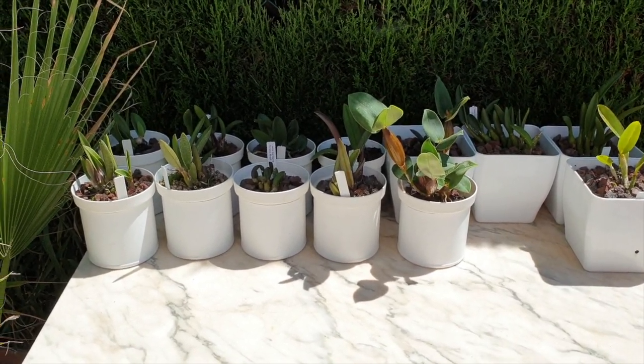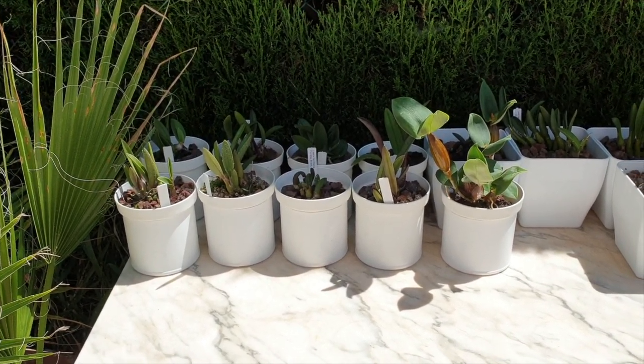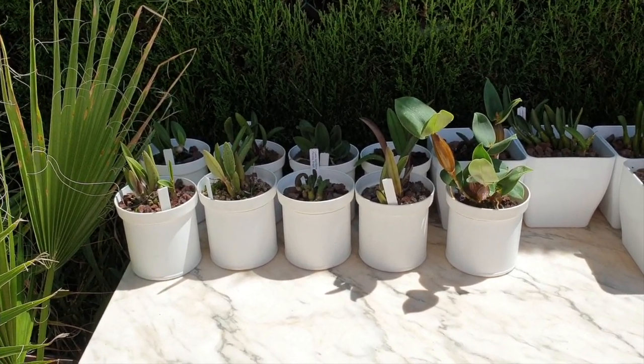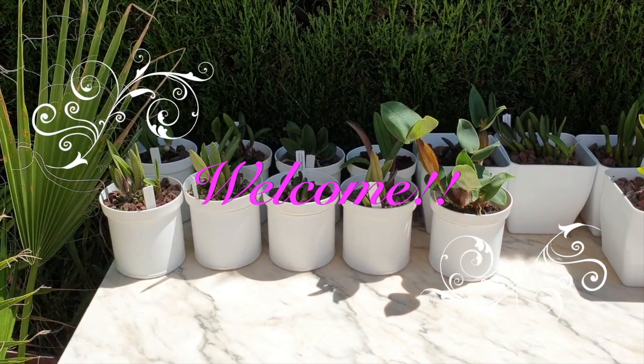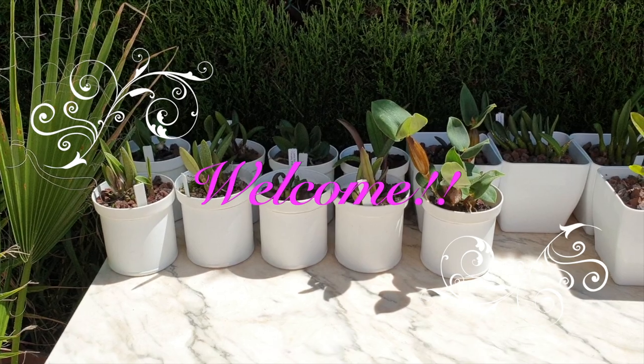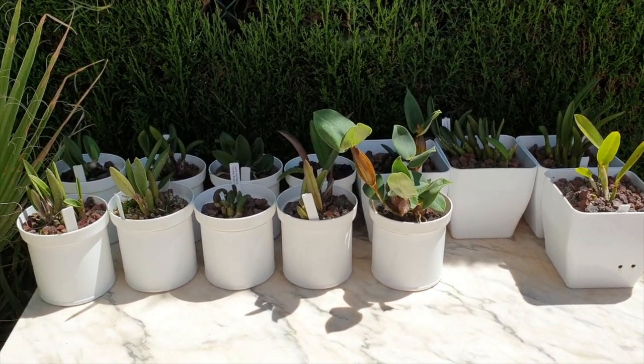Look at them all, so cute — but what is wrong with this picture? Anyone? If you're new to my channel, this is my Rupicola laelia — well, part of the collection of my Rupicola laelias — but yeah, there's something not quite right here.